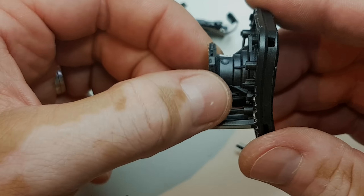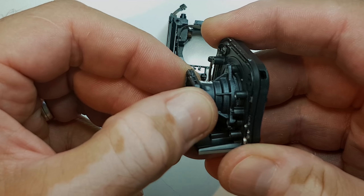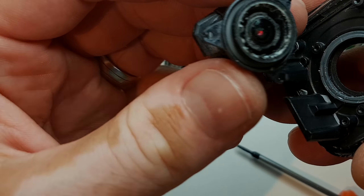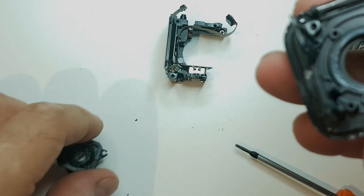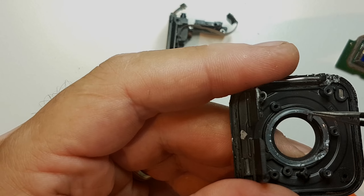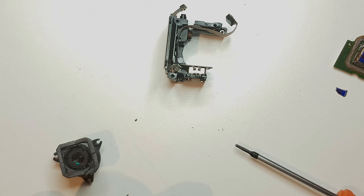If you wondered how this Session is waterproofed — you see that silicon stuff here. The lens is actually glued with some silicon here and after that screwed in.